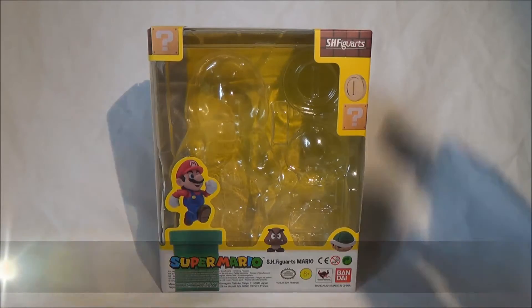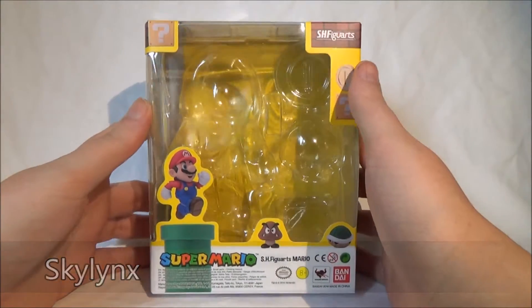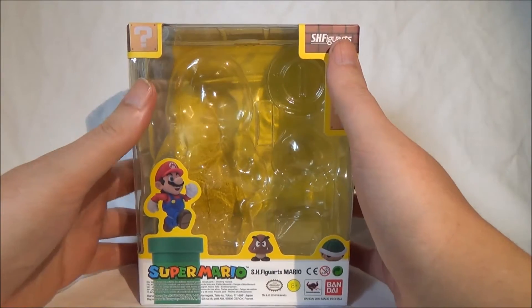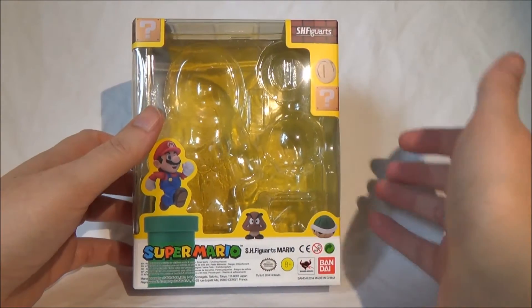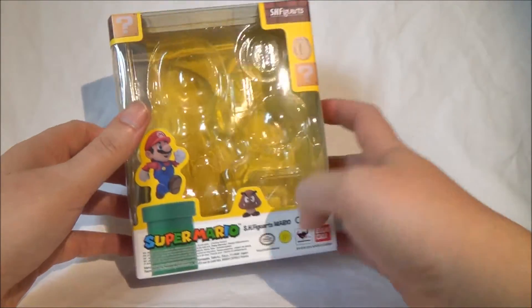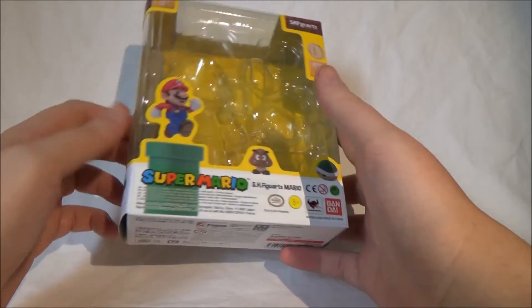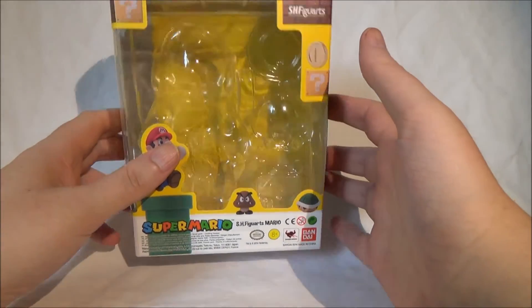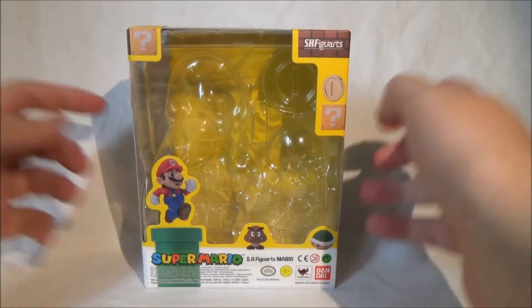Hello and welcome to a new video review of starlight.de. Here I have something special for you, for all the Nintendo Geeks. It is a Super Mario Set from the company Bandai, from the SH Figuarts line. I bought it at Actionfiguren24 — the link is in the description below.